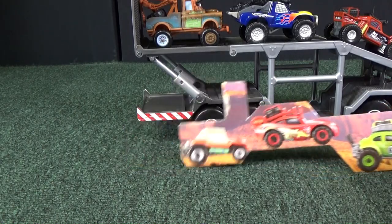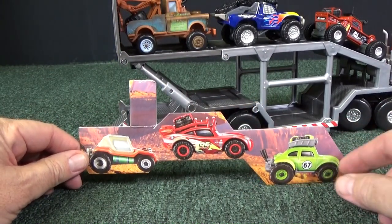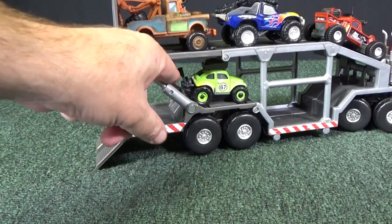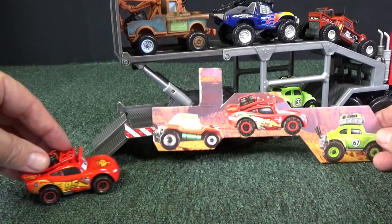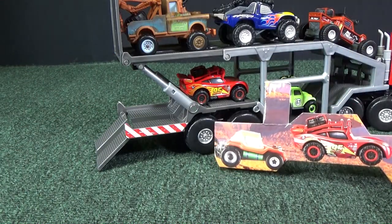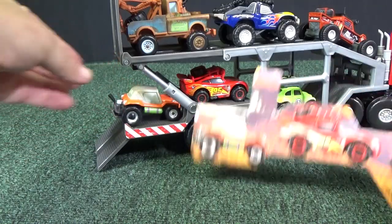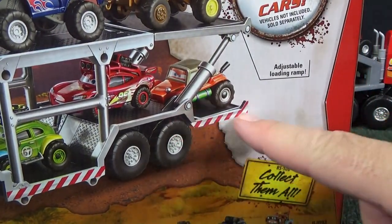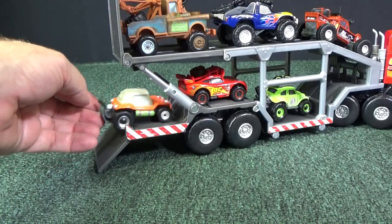Now for the bottom — here are the three vehicles. You just pull out this right here. First up we have the VW Bug-looking model — Shifty Sidewinder. He gets quite a ride up in there. There he is in the first spot. Second spot, Off-Road Lightning McQueen — into the second spot. And last but not least, Sandy Dunes. They show on the box that she fits in between the edge, but she's not really going to stay there.